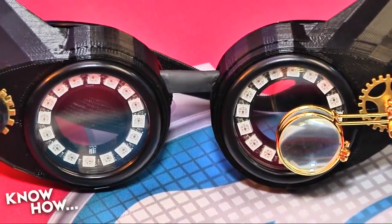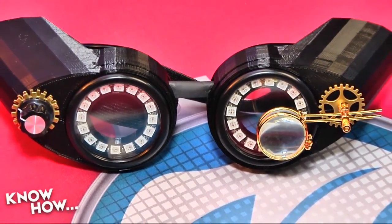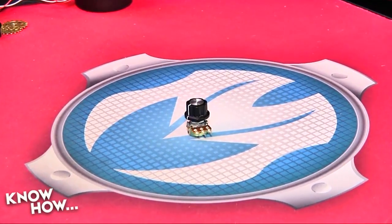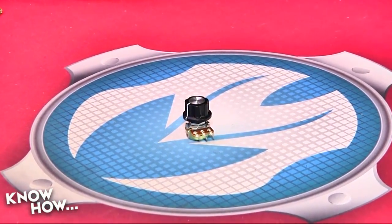This week, we're adding an analog control, finalizing the electronics, and integrating everything into the 3D printed frame. We're going to start by connecting our analog potentiometer to the Arduino.